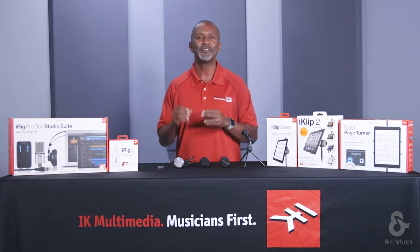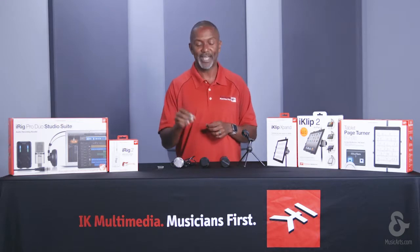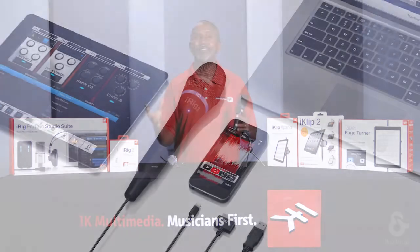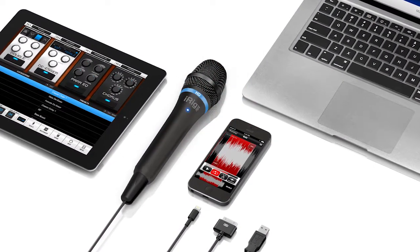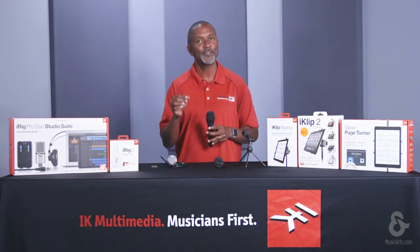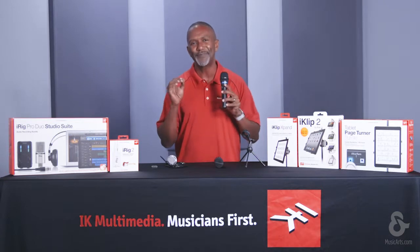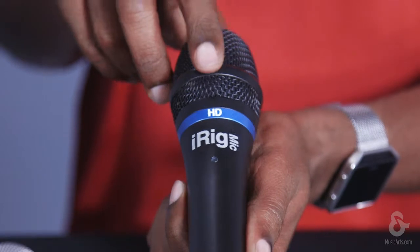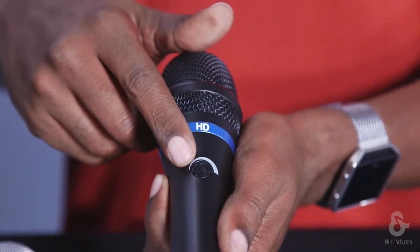It doesn't get any easier than the iRig Mic for capturing pro-quality audio on the go. But if your project requires digital studio-quality sound, then iRig Mic HD is your choice. It brings the power of superior audio performance to the palm of your hand, using the same handheld form factor as its brother, iRig Mic. iRig Mic HD touts the ability to connect directly to your iOS devices and your Mac and PC, with all the cables included standard. Packing a 24-bit A to D converter with a 44.1 and 48 kilohertz sample rate, you can get professional-quality results in whatever setting you're in. We also added a gain control knob that adds complete flexibility when choosing an audio source, from quiet to loud.